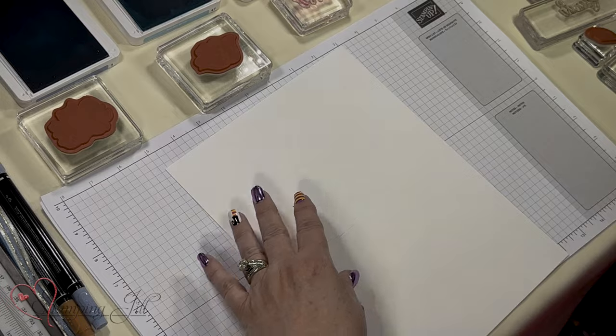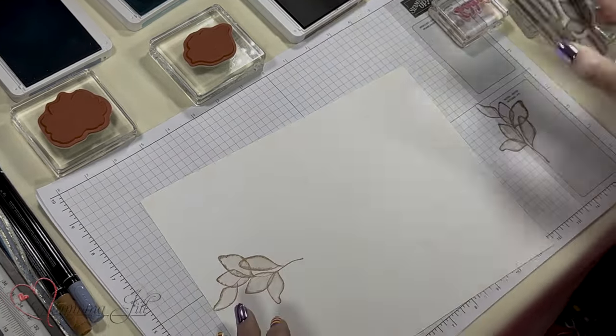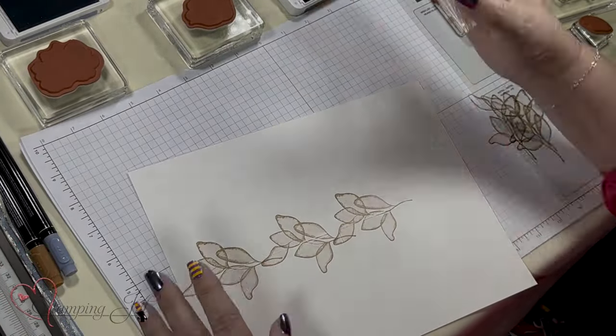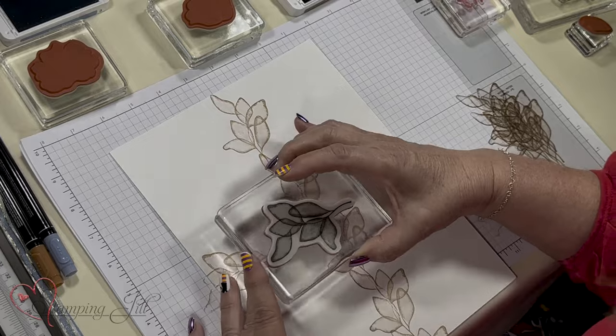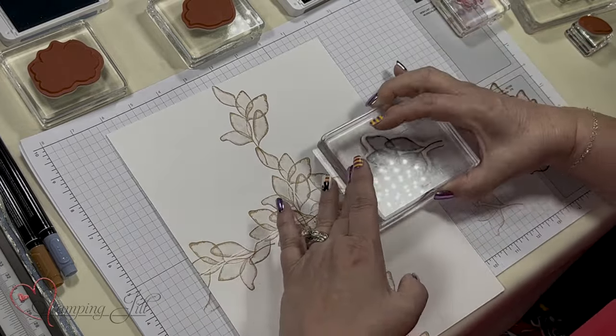Mine is pretty simple here. I'm going to use the Pecan Pie and go all the way down — it doesn't matter if you go on top of them or not. I'm going to do the other side too. I love this color stamped off as well.